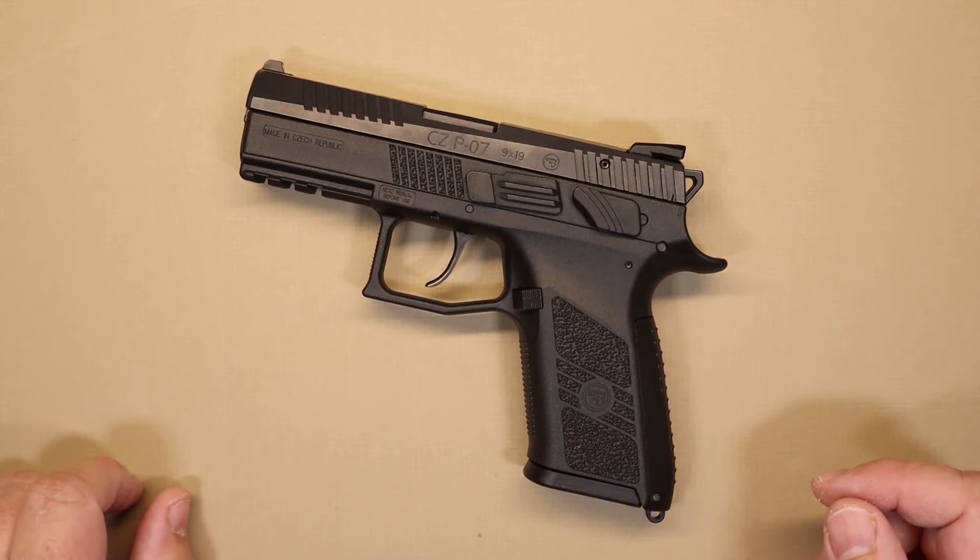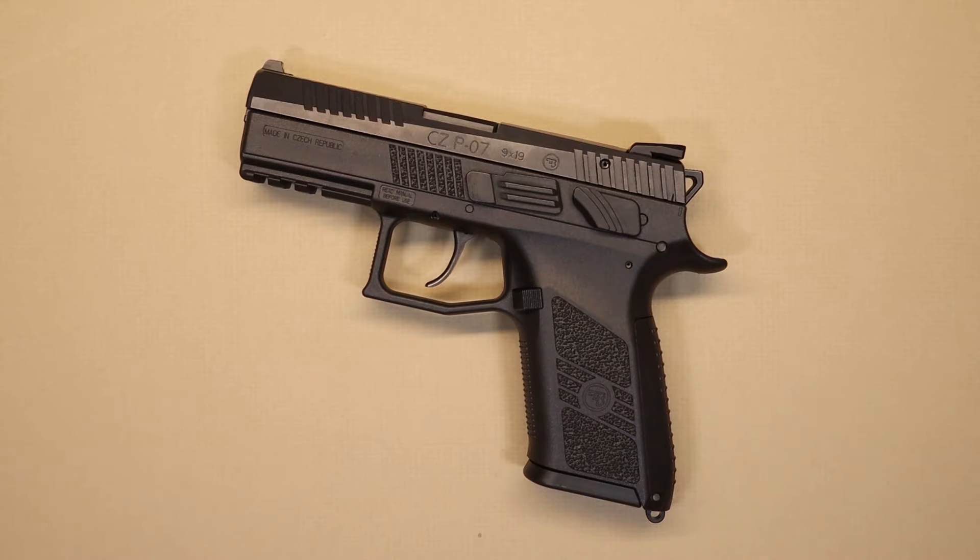CZ has been making good pistols for a long time and I've never really spent a lot of time looking at the CZ line. I've had a chance to shoot a couple in the past and I didn't have a lot of interest. I've held them, tried the triggers, and thought they were interesting. But recently I was able to shoot the CZ P07, and after spending some time with it and really looking at how the gun is made and how well it operates, I can say it's an extremely capable concealed carry pistol.